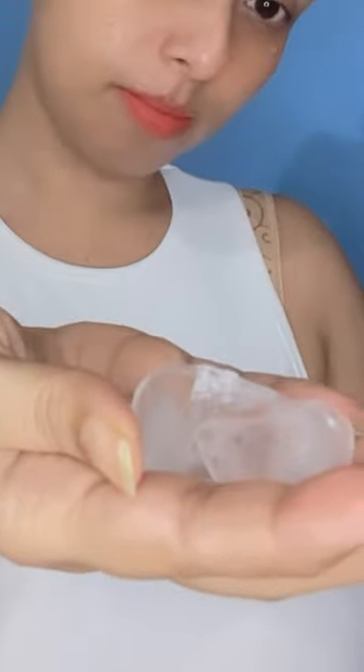For tired and puffy eyes, take some ice cubes and a fresh piece of cloth, wrap the ice cube in the cloth, and then apply it all over your eye gently. Don't press it too hard, and do it until you feel the puffiness has visibly reduced a bit.